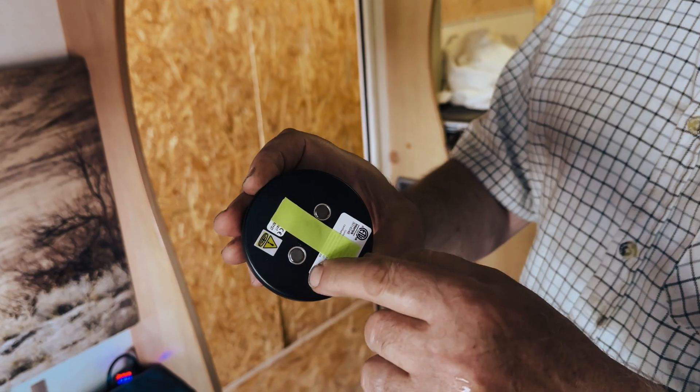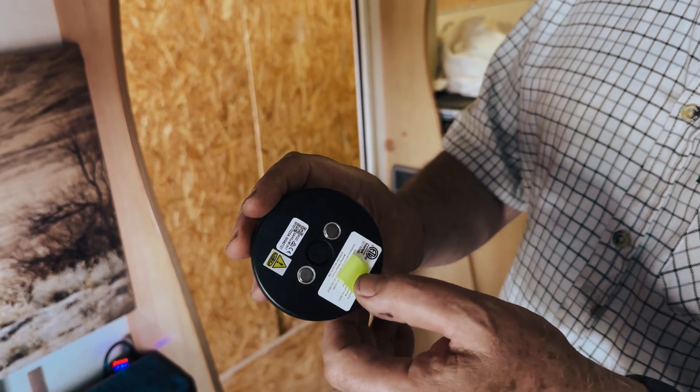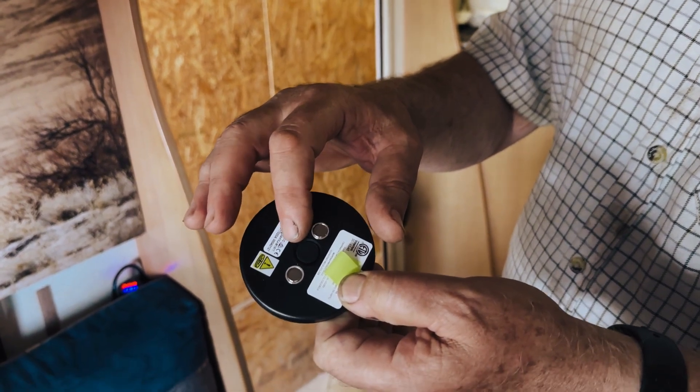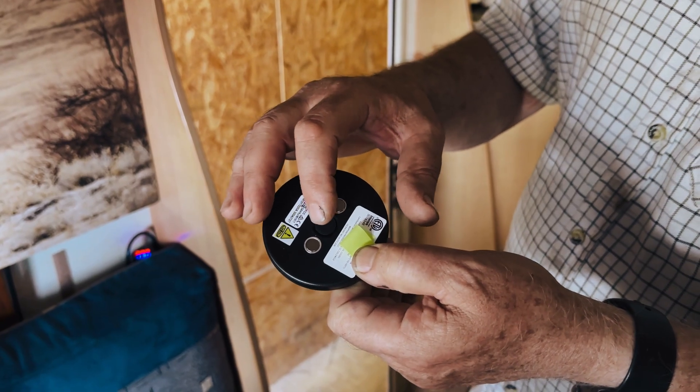On the other side you'll see you've got this little strip that you'll remove. Prior to putting it in place we'll be putting some gel on here because there must be no air between this and the metal of the gas cylinder, so we'll need that gel there.